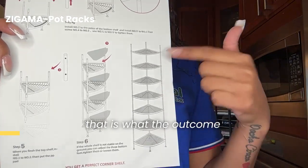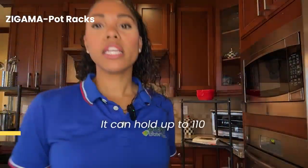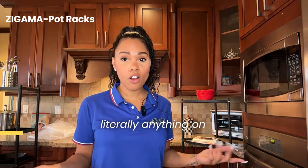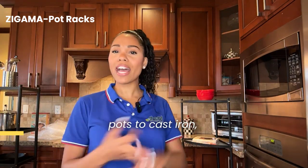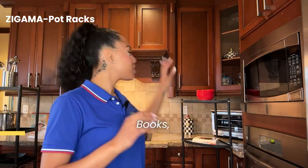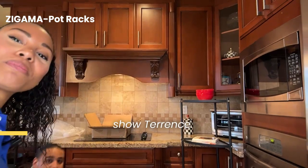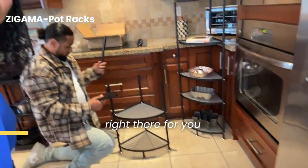And of course, once it's done, that is what the outcome is going to be. It can hold up to 110 pounds, and you could put literally anything on there — from plants to pots to cast iron pans, books, bowls, anything you can name it. So let's go ahead and show Terrence putting them together right there for you guys.